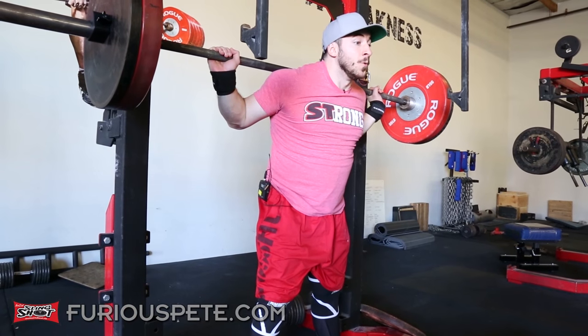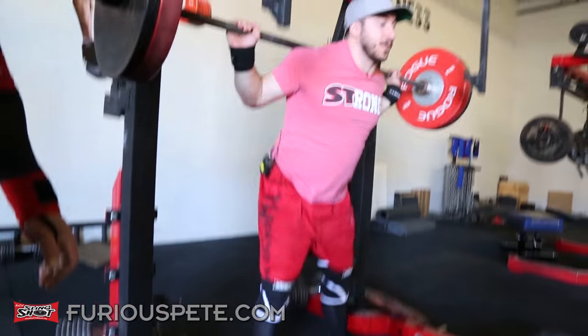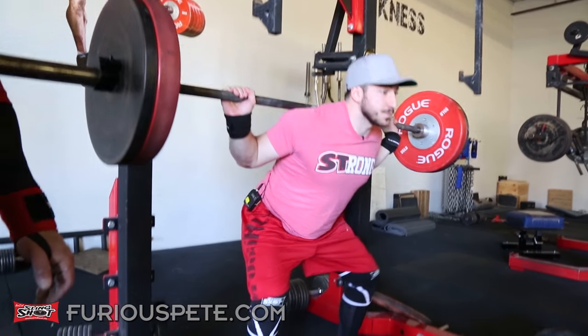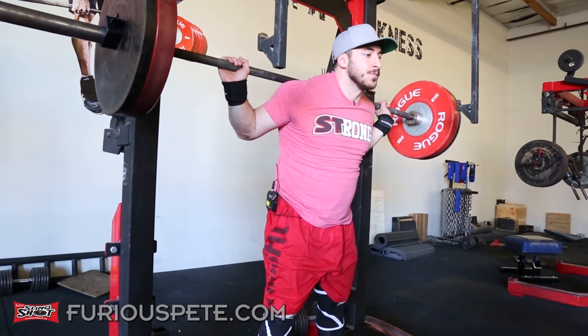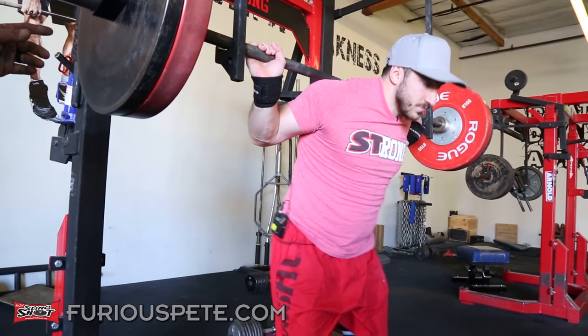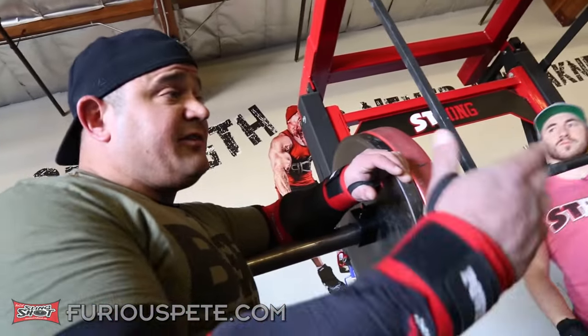Controlling the weight doesn't mean you can't be aggressive with it. As you become more advanced, you can start to drop a little faster. But in the beginning — first year or so of squatting — just move the weights with control. We learned a thing or two about squats today, and we're going to do a few reps just to practice what we preach, though we won't go super heavy.